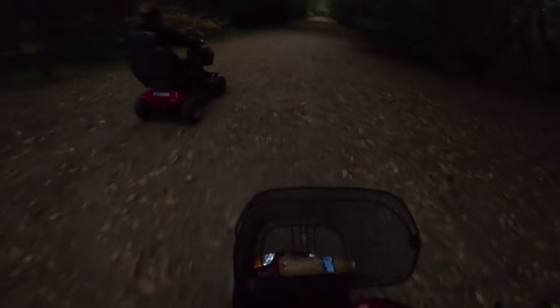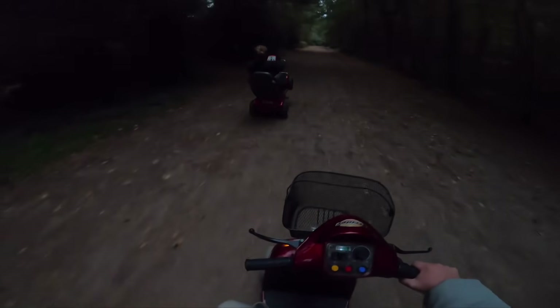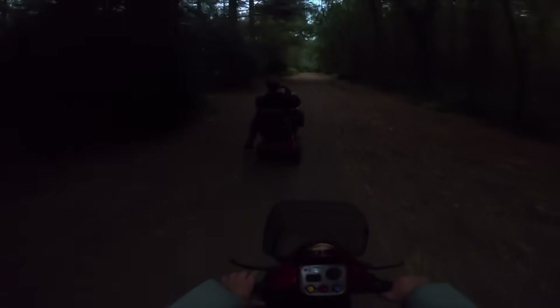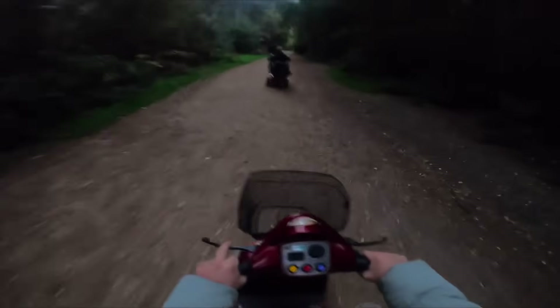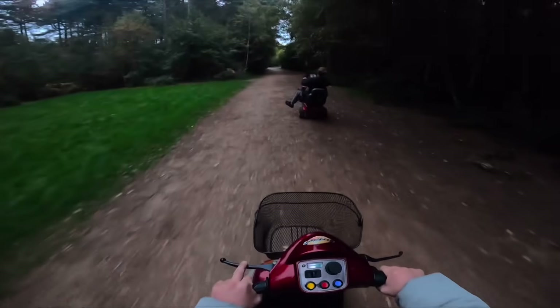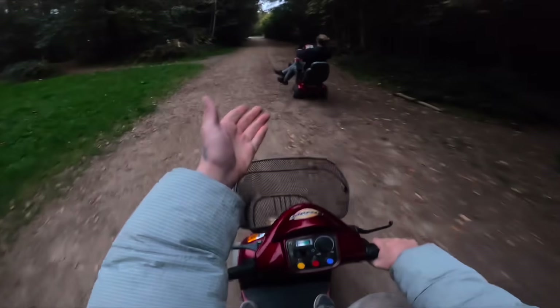Wheelie king! I thought it was one of those posh motorbikes. Meanwhile, it's still wheelie.